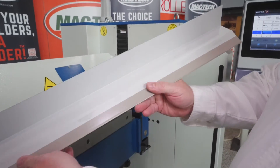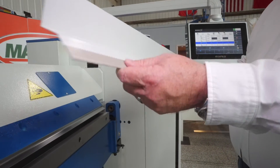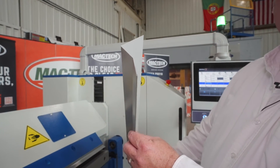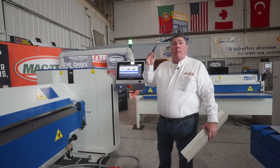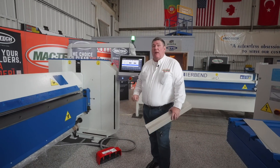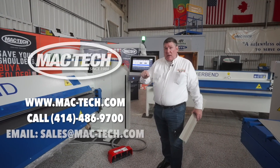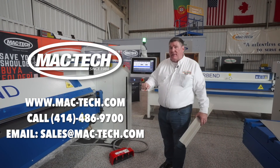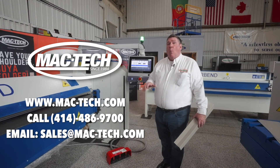And there is our very nice drip edge with a beautiful smooth closed hem along the back and a beautiful teardrop creating a nice smooth curved edge. That is how easy it is to operate the Urbend MFC 3215, brought to you by MacTech — making your job simpler. To find out more about the Urbend MFC 3215 or any of the Urbend folders or shears, reach out to us at MacTech at mac-tech.com or call us at 414-486-9700. We're waiting to talk to you.